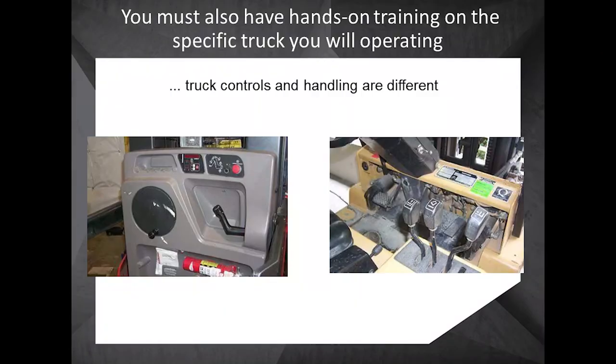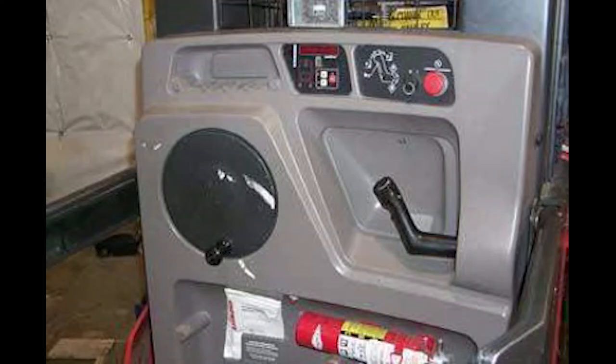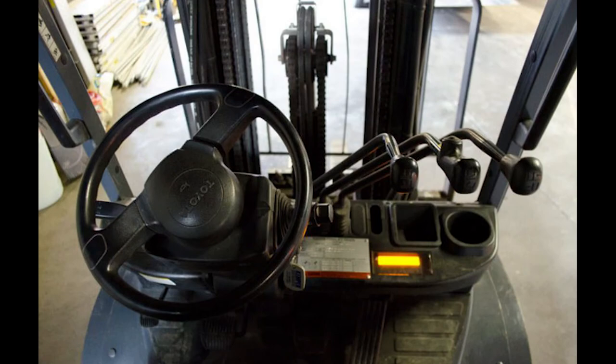You should also have hands-on training on the specific truck you will be operating. Truck controls, forklift types, and load handling are all different, as well as the controls. Be sure to familiarize yourself with them and get the training as required.